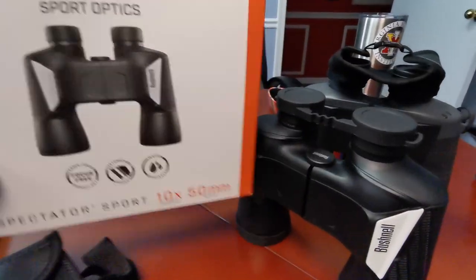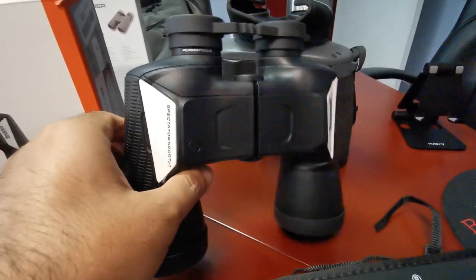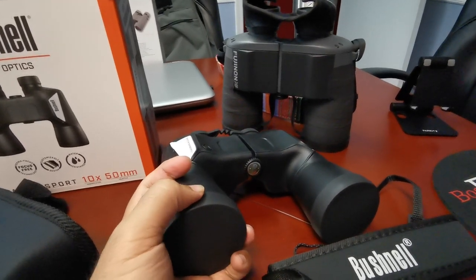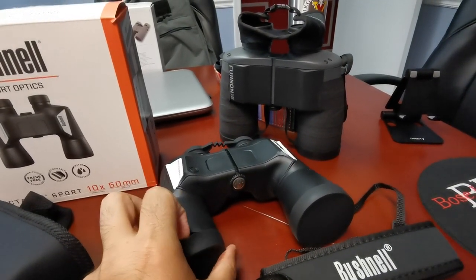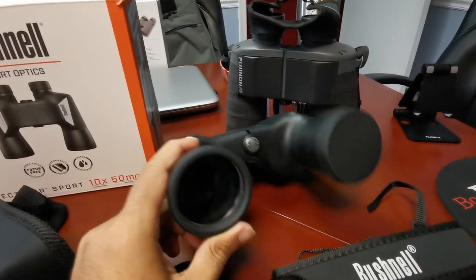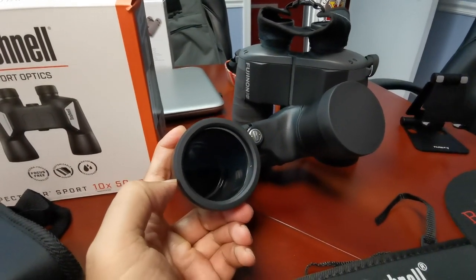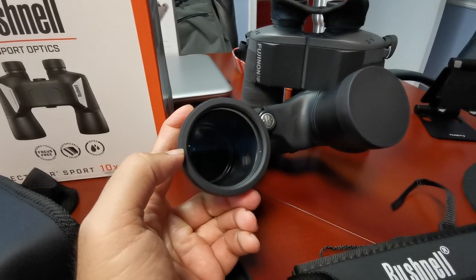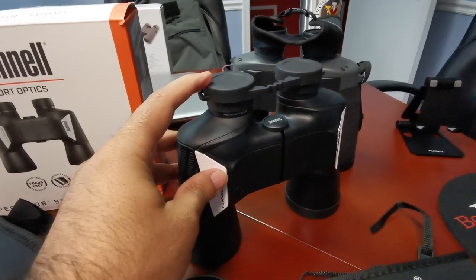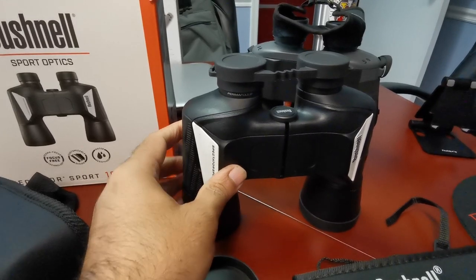For those of you new to binoculars who haven't yet become optic freaks like me and many of the subscribers to this channel: when we say 50mm objective lens, we're talking about the diameter of the front lens. The lens closest to your eyes are the ocular lenses.